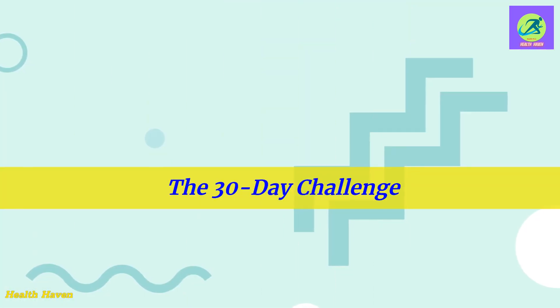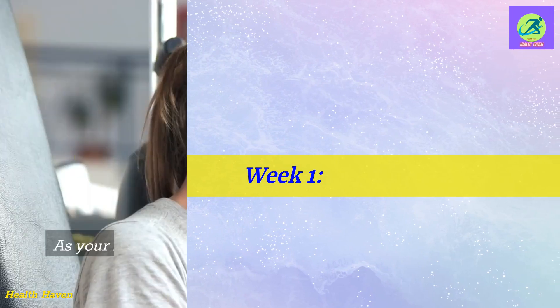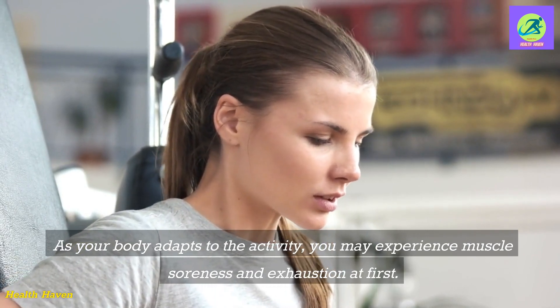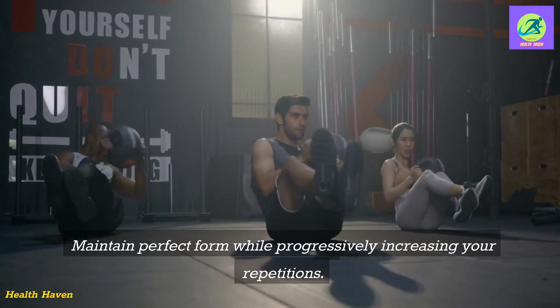The 30-Day Challenge — Week 1. As your body adapts to the activity, you may experience muscle soreness and exhaustion at first. Maintain perfect form while progressively increasing your repetitions.